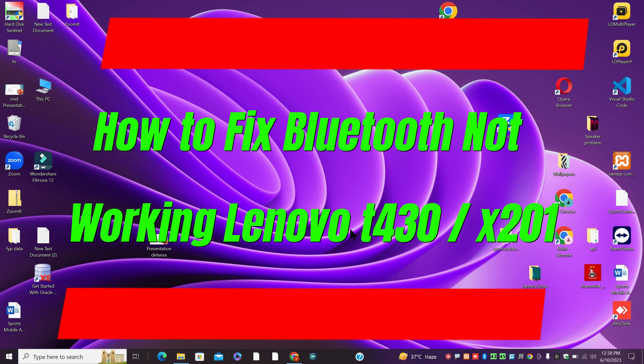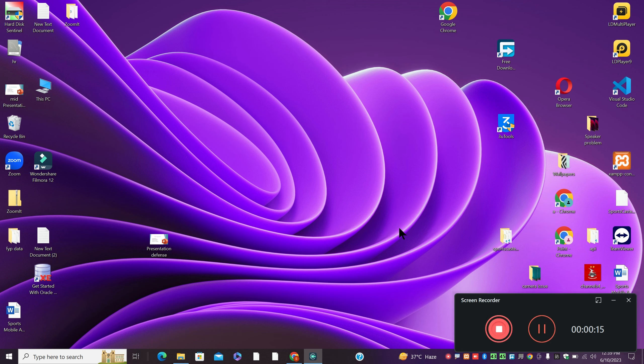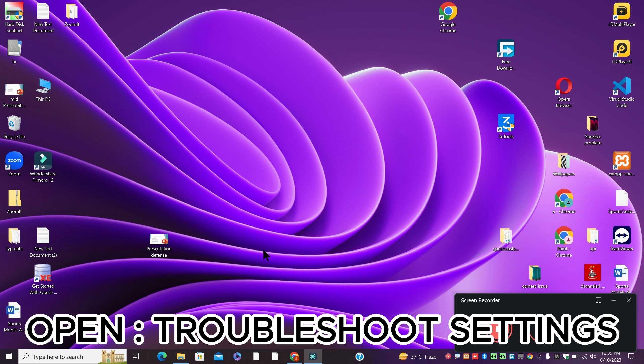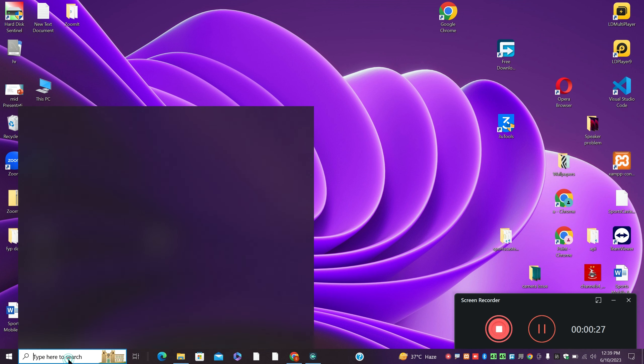In this video you will see how to fix Bluetooth not working on Lenovo T430 and X201. If the Bluetooth is not working in the Lenovo T430 and X201, I will show you how you can fix it. Before I move to the video, what you have to do is to follow all the steps, watch the video to learn, and if you are new here, don't forget to subscribe to my channel. Now let's watch it.